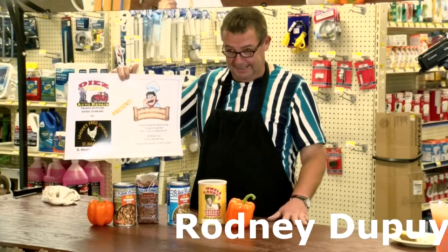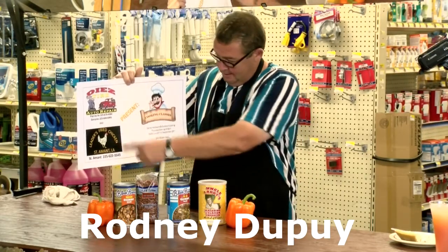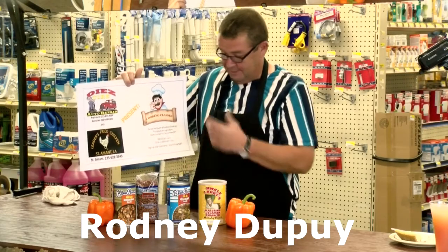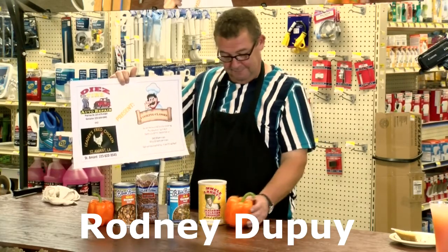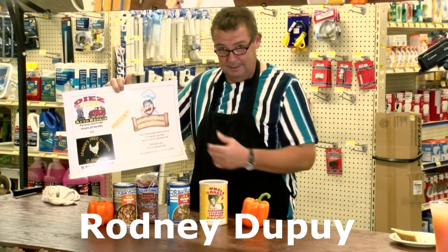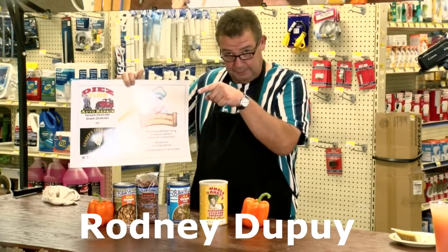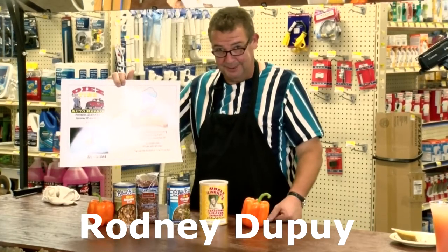What a fun time we had today. I want to thank the sponsors: Diaz Tar, they rock; Leader's Fried Chicken, great folks; Capital City Produce, very good stuff; Uncle Larry Blue Runner. It's been a good time y'all, we had a bunch of good food. I'm fixing to go out there and start eating with them. Thank y'all for watching Cajun Living and Cooking and we'll see you next week.